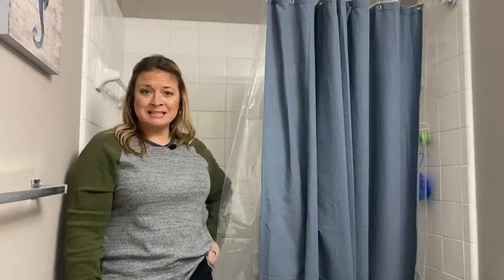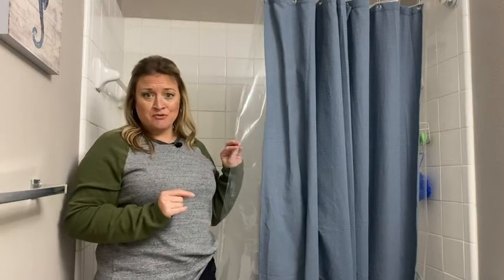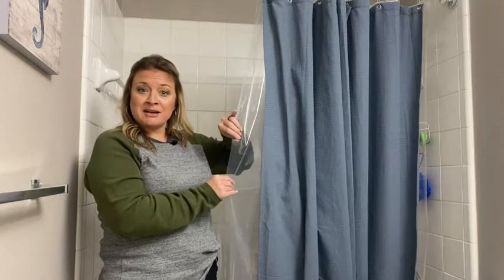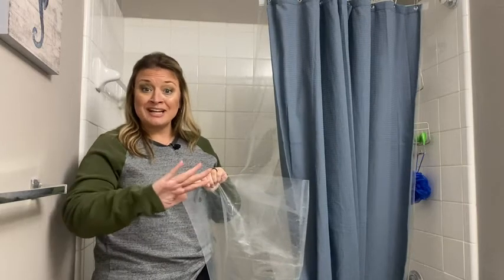Hey guys, it's Jordan with WTI. So you've gotten a new shower curtain, you've painted, you've done all these things to your bathroom — don't forget about the shower liner. This bathroom shower liner is a clear finish. There's a variety of finishes you could go for. This one has an extra thickness or strength about it, and what I love is that there's weighted magnets on the bottom.